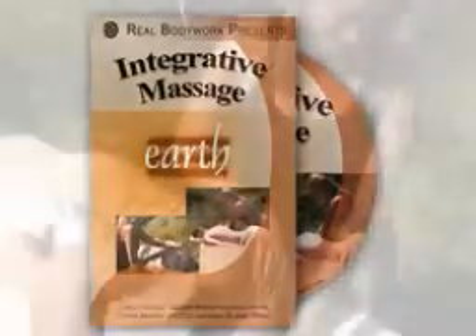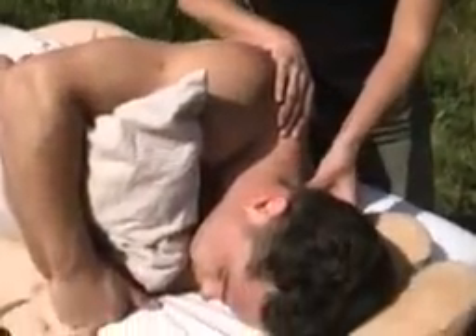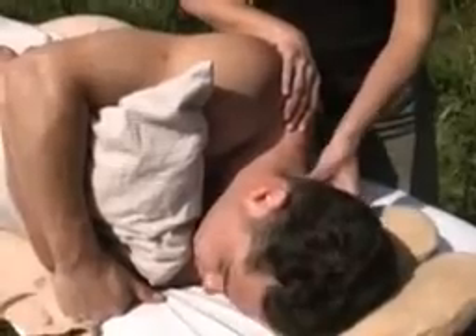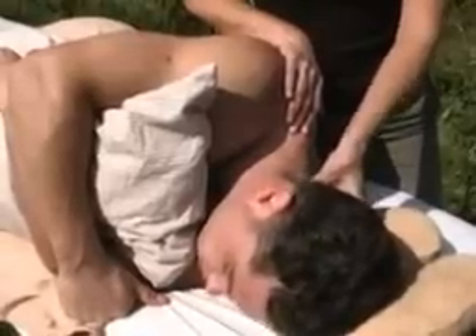Make your thumb work into the suboccipital muscles by frictioning slowly just under the occipital ridge. Make sure the movement is slow and deep. Don't work so deeply that it is uncomfortable, however.